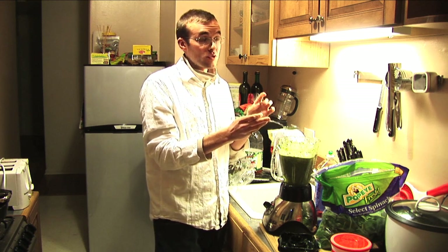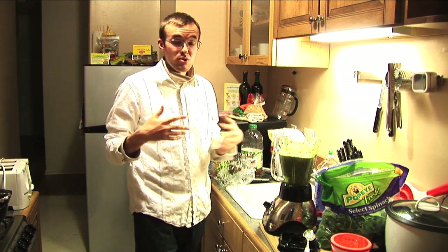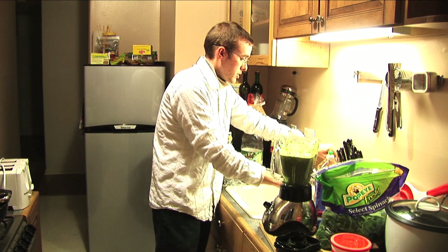It's a little green, tastes like you're gonna eat some greens, but it's still pretty sweet because of the apple juice, orange juice, and blueberries. To make it real sweet...